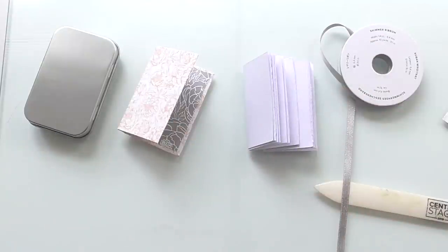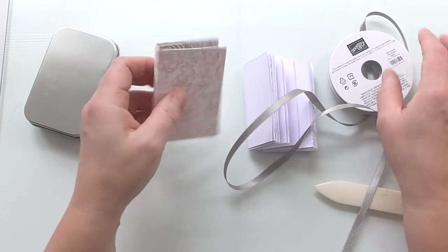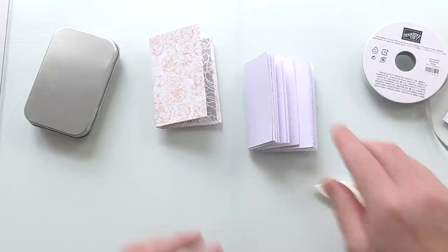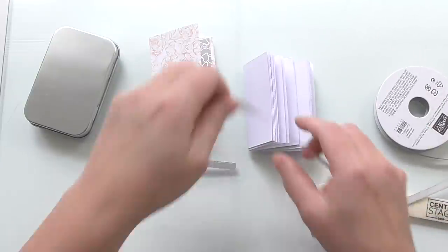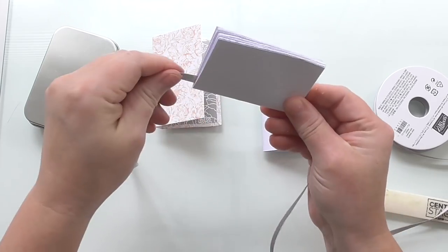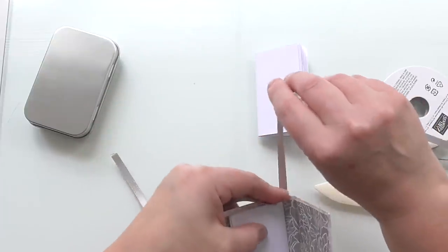I'm going to use this shimmer ribbon — it's gray shimmer ribbon that goes with this paper. I think it's called something to do with Peonies, that's as much as I can remember this early in the morning. So I'm just going to get myself a length and put it through the middle of one of my signatures. When you hear people talking about signatures, all I mean is a bunch of pages. Then I'm going to put it in my book and centralize it.